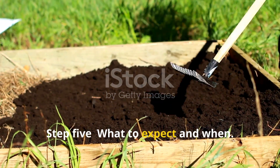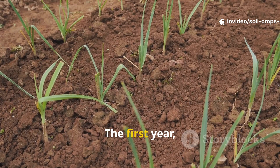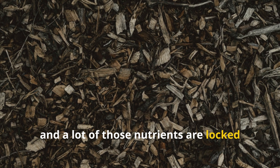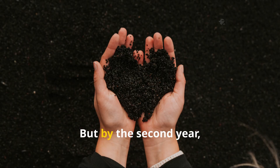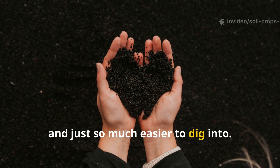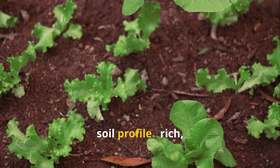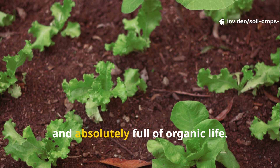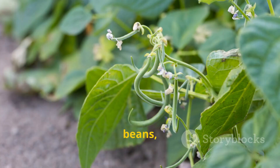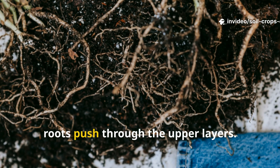Step 5: What to expect and when. This isn't a quick fix, and honestly, that's exactly why it works. The first year, you may not see dramatic results – the soil beneath is still transitioning, and a lot of those nutrients are locked up in the decomposition process. But by the second year, you'll notice something remarkable: the soil will be darker, looser, and just so much easier to dig into. Earthworms will be everywhere, and by the third year, you'll likely have a completely different soil profile – rich, aerated, and absolutely full of organic life. During the first season, plant shallow-rooted or hardy crops like potatoes, beans, or squash. These crops tolerate heavy soils and help condition the bed even further as their roots push through the upper layers.